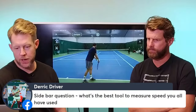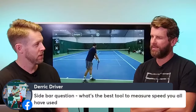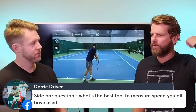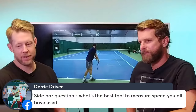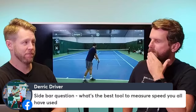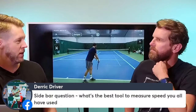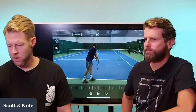Derek asks what's the best tool to measure serve speed. We like SwingVision — that's probably the only good one. Until you get out with an actual radar gun they're all going to have some degree of variance, but SwingVision is surprisingly accurate. It's just an iPhone app you hang behind the fence and it's pretty close. That's our honest recommendation — we don't get paid by SwingVision.